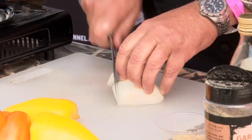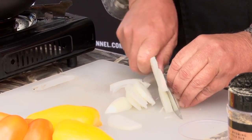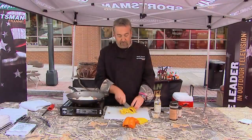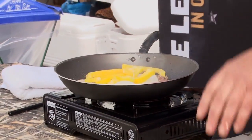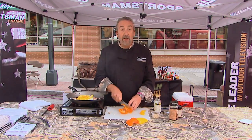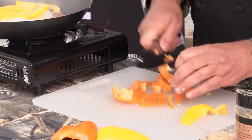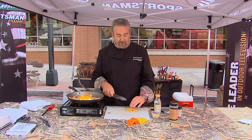I have some onions — some Vidalia onions from right here in Georgia. These are yellow and orange bell peppers, just because. I've got a little bit of garlic I'm going to add also, but I don't want to add the garlic until right at the very end, because of course burnt garlic tastes funky.